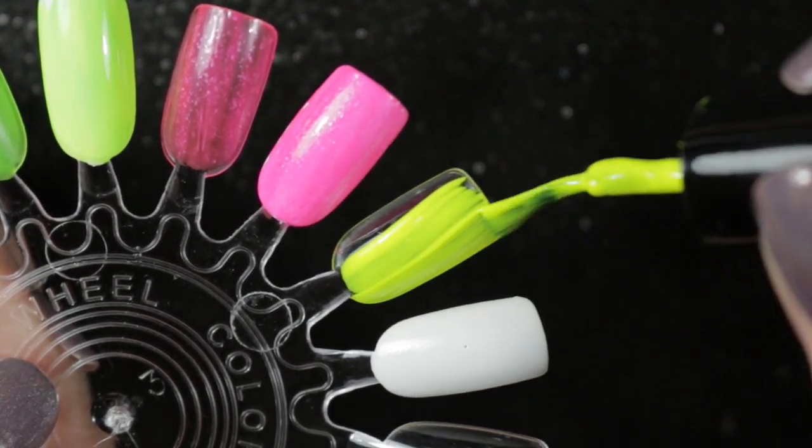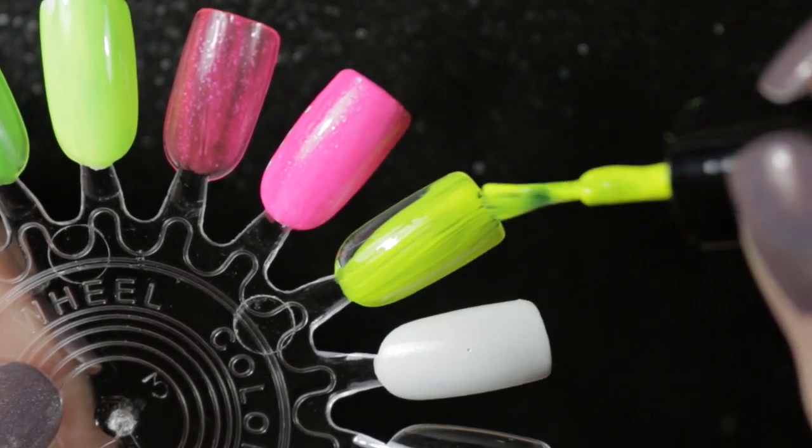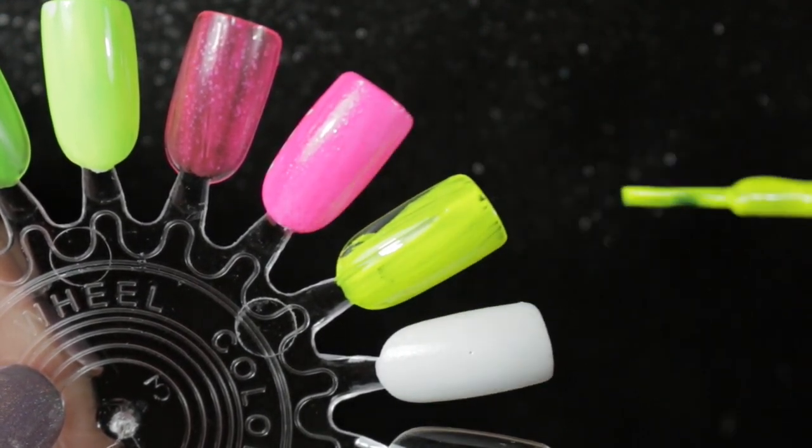You can see just how opaque it is on this first coat, but the formula doesn't self-level as well as the others and it's a little bit streaky.